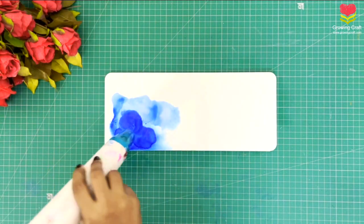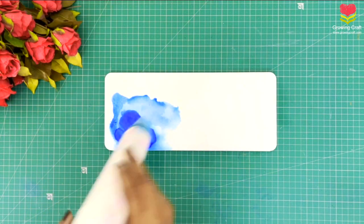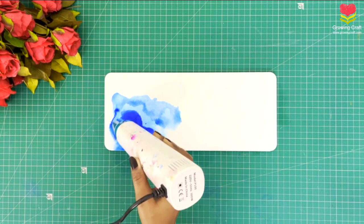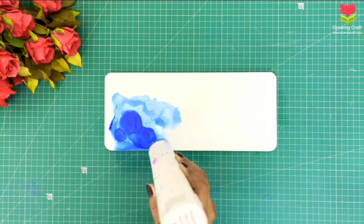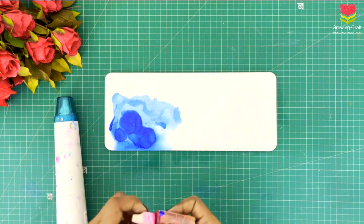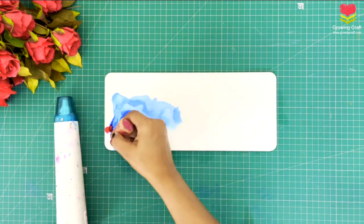I'll start with my blue color alcohol ink. Trust me, this is going to be super interesting. Be ready with your supplies: you will need your alcohol ink, your heat gun, your blending solution, and of course a good base.